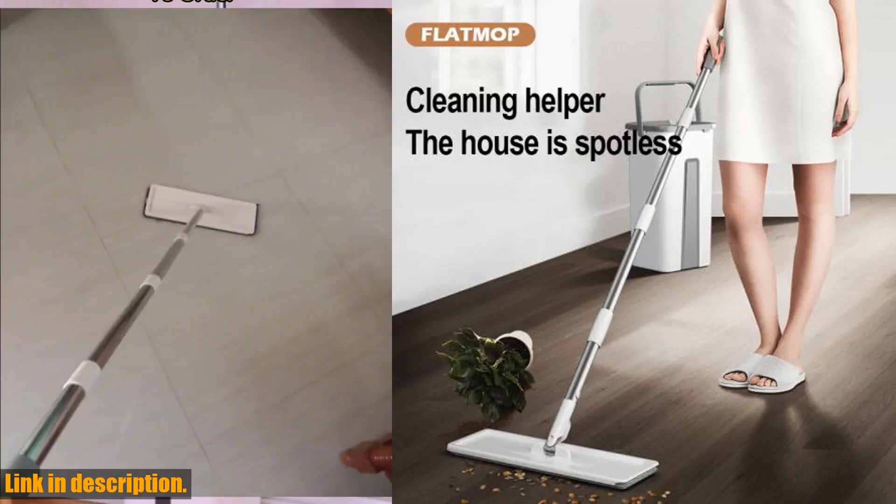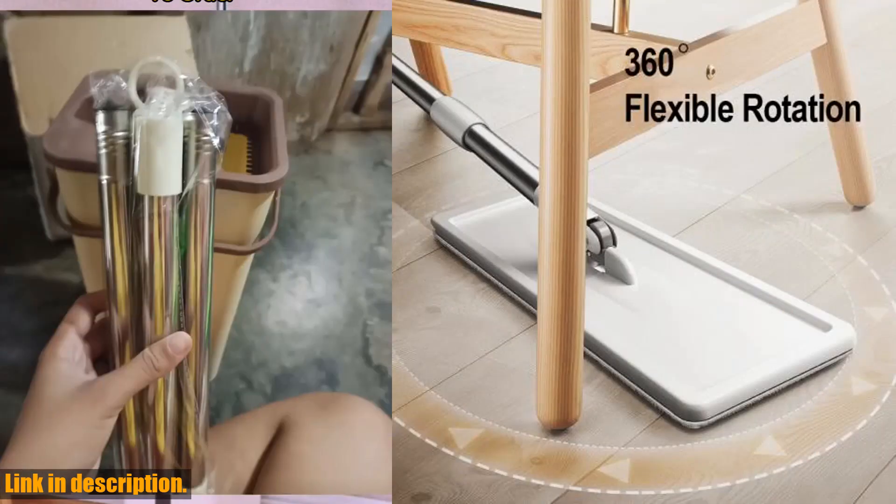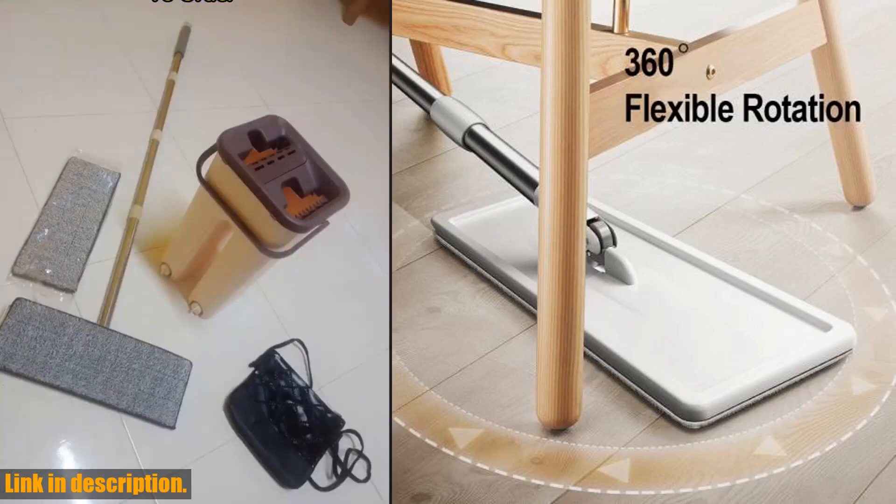Plus, the rotating feature allows you to reach every nook and cranny, leaving your floors spotless in no time.